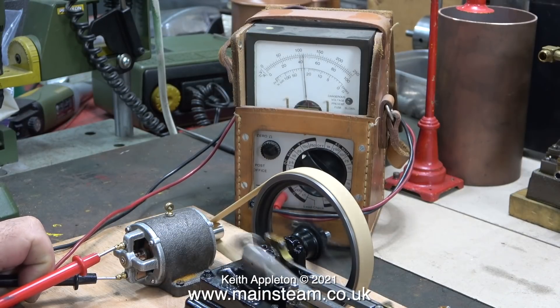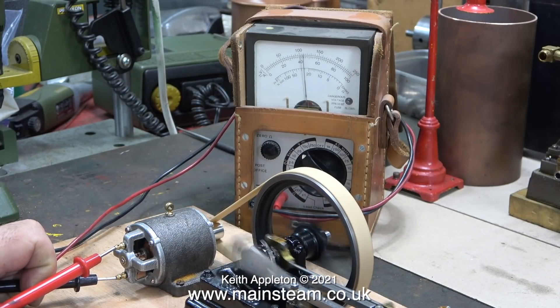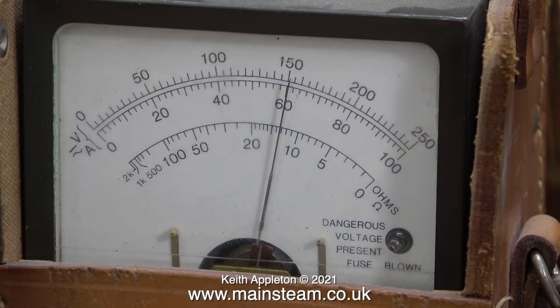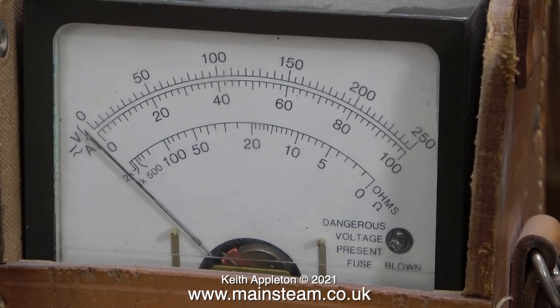Time to connect my old test meter, set to DC volts in the 25-volt range. I've increased the speed of the engine and it's generating 15 volts — but that's under no load, just the meter reading. Time now to look at a realistic test: I'm going to put a load across the terminals of the generator. I'm going to use a spare bulb of the type that fits around my traction engine's canopy — it's a 12-volt, 5-watt bulb.